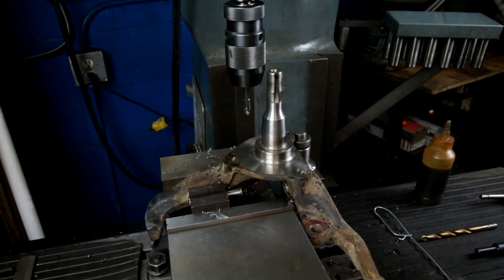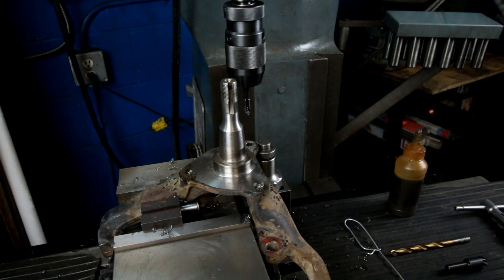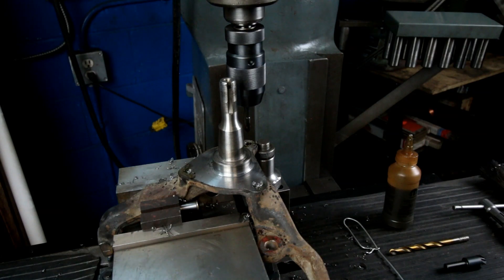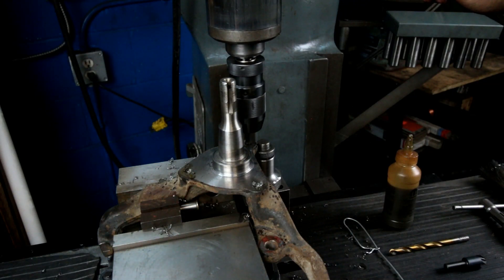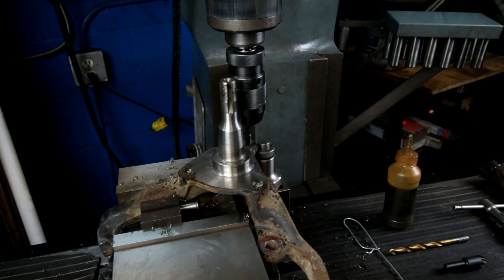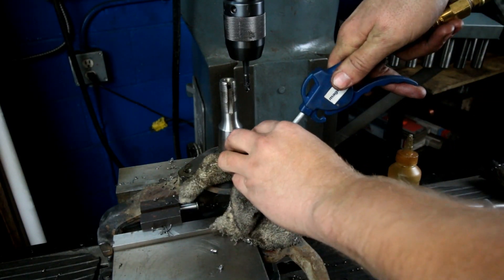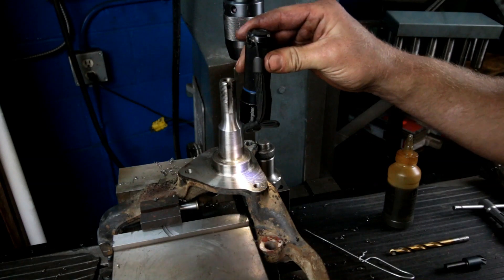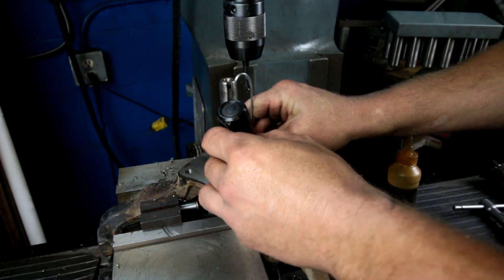And then to the third — this one should go right through. Beautiful. Beautiful threads. A little bit of stuff stuck in that one still — there we go.